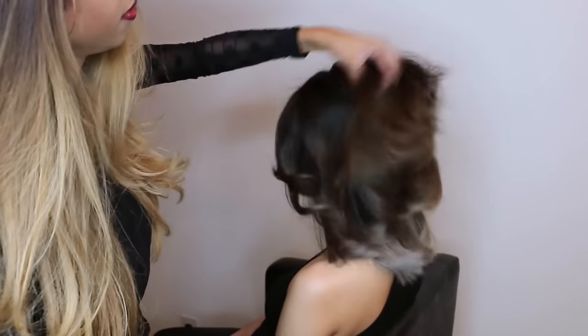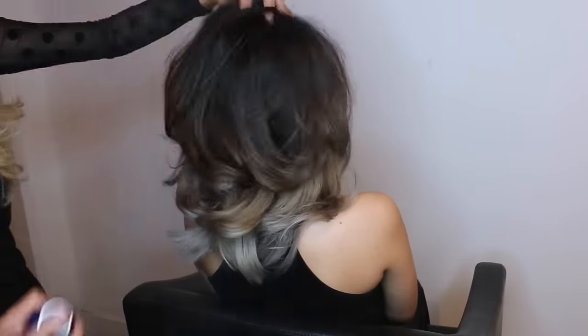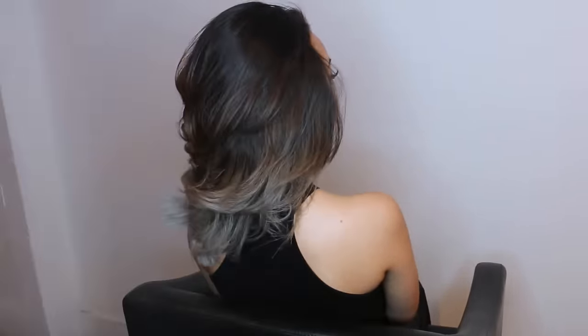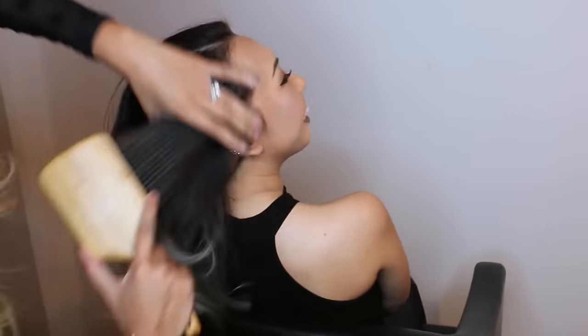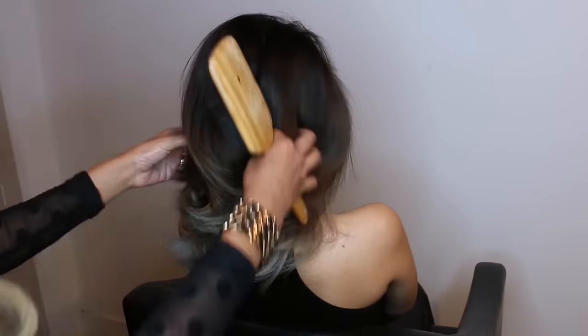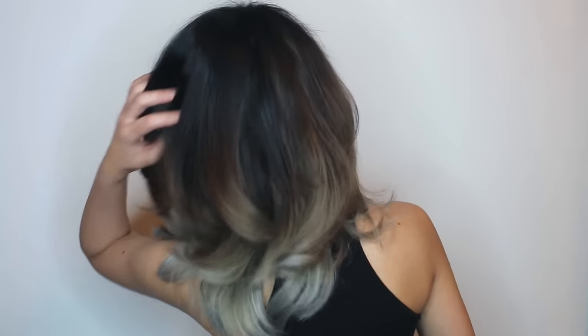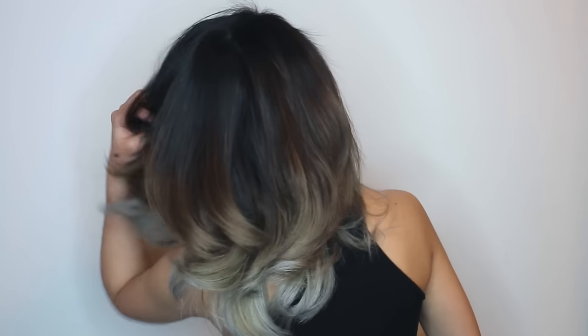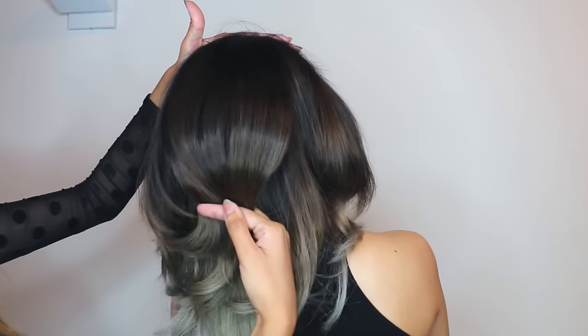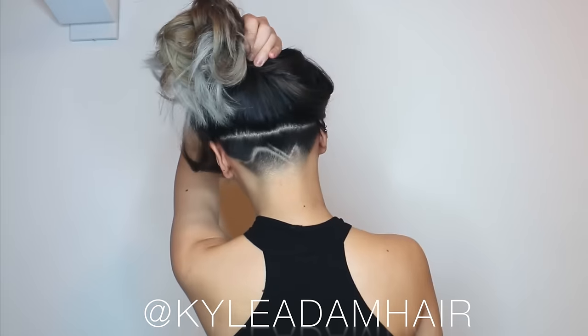Unlocking the brushes and giving it a good shake — nice and big, nice and messy. For her finishing I'm using City Swept from Bumble and Bumble. A beautiful ash blonde ombre — a perfectly gradient ombre and a badass undercut. Good to go.